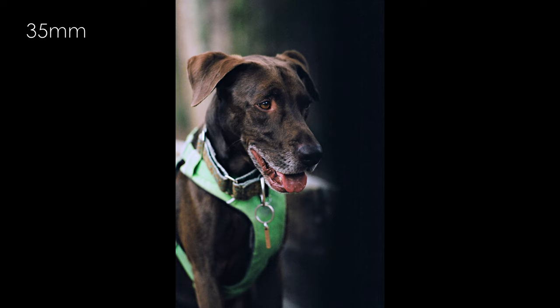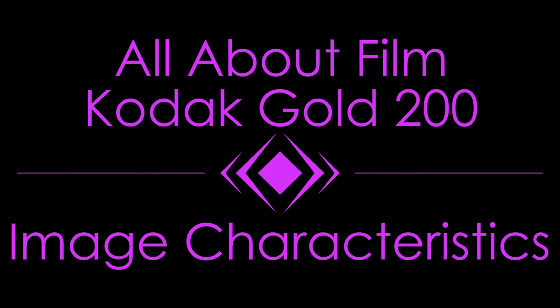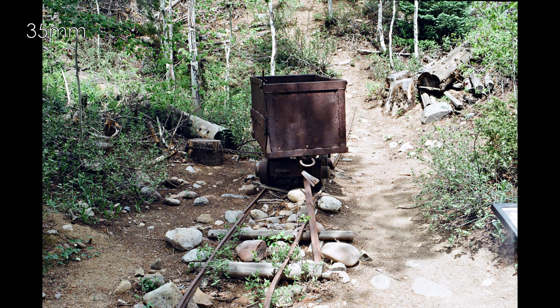Acknowledging that I am not a portrait photographer and that this review's primary weakness is the absolute lack of portraits, you can verify that statement by checking out sample images online. By the standards of Kodak color film stocks, grain is significant.